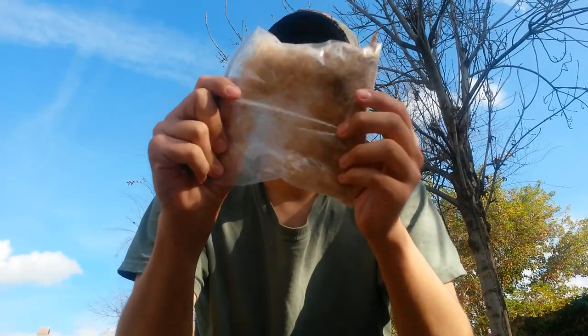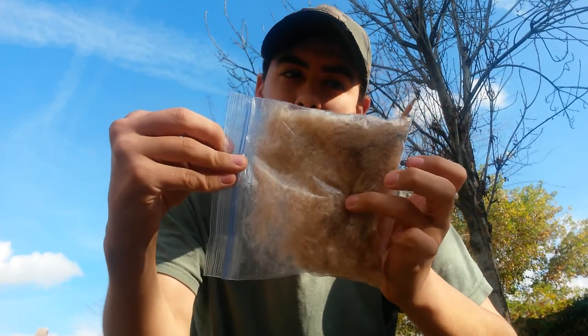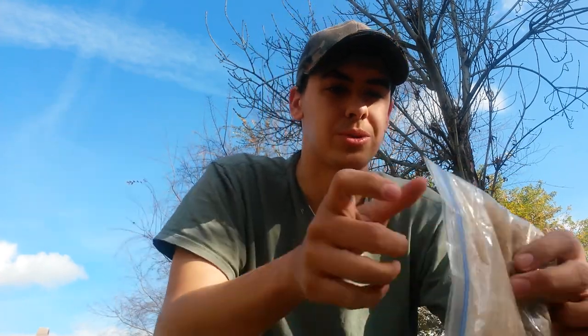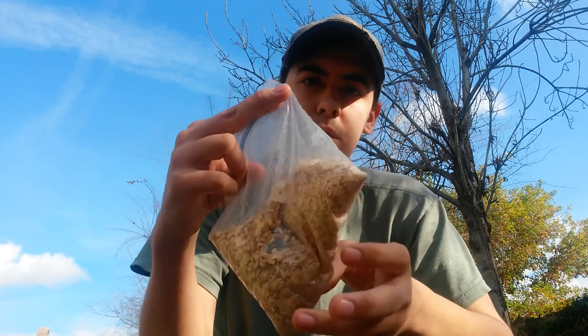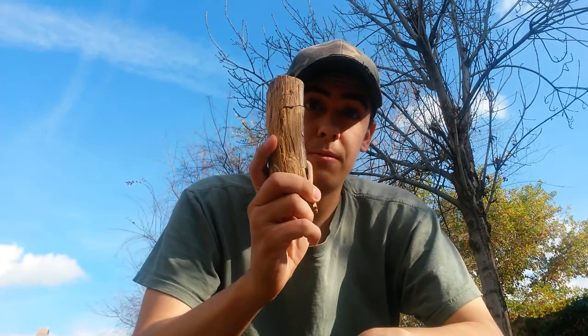So when you have all that plus the cattail you can make a pretty good little tinder bundle or a bird's nest. The cattail fluff is an excellent flash tinder — it goes up fast when it's dry. Of course on a snowy day it doesn't light up as fast, but once you get it lit it just goes. Collecting wood chips and wood dust is also great, but something much better is fatwood.